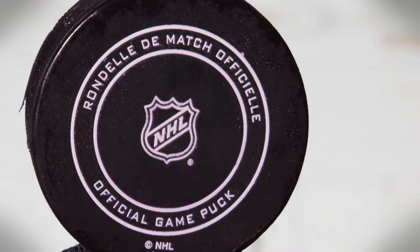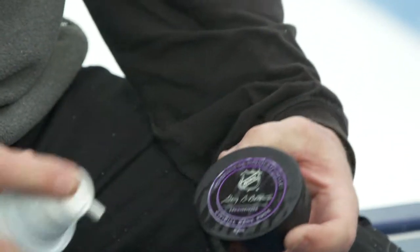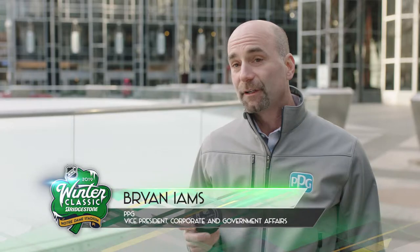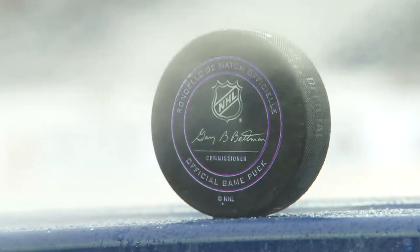The thermochromic coating is a specialty pigment that goes into a coating system specialized specifically to adhere to the hockey puck. So when you take it out of the freezer and it's the proper temperature to put it into play, it will turn purple. When it reaches above 30 degrees Fahrenheit, the referees can easily spot that in-game play and exchange the puck for a frozen puck.